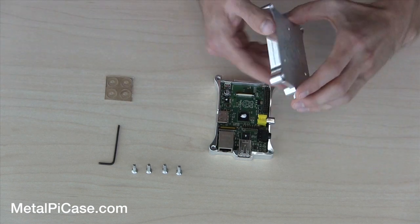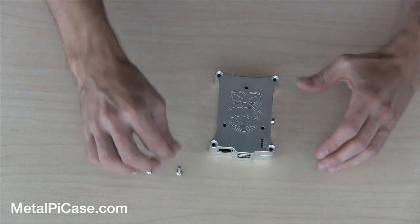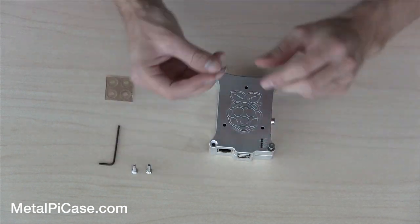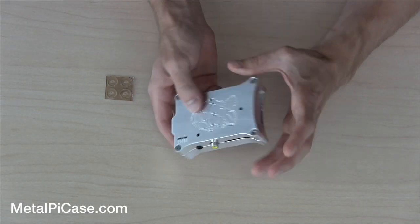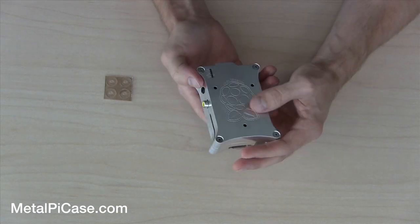So now at this point you just take your top, put this over, and we're going to go ahead and put our screws in. Now that we've got that tightened down, you should have a nice snug fit with your case and the Raspberry Pi.